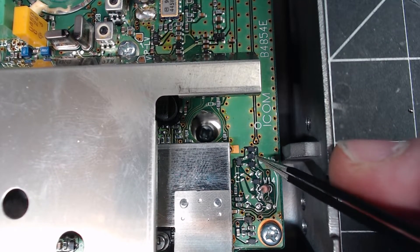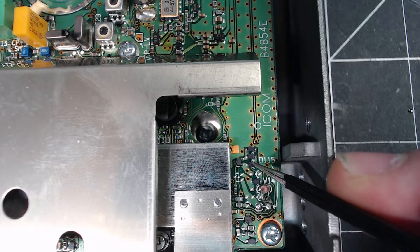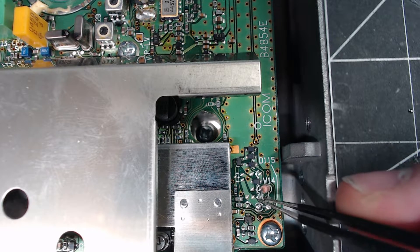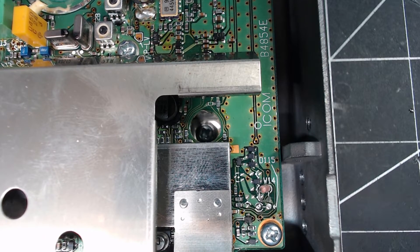You want to remove these two diodes here, and you want to cut W14.